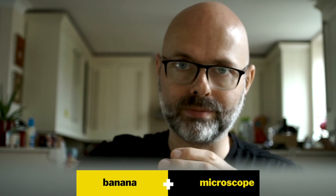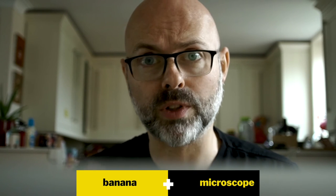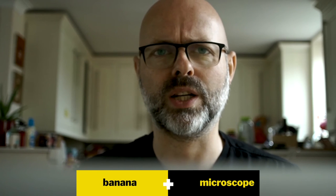Second idea: bananas, you peel them. So it's a case for a microscope to keep it safe that's a bit like a banana peel — the microscope sticks in there, you zip it up along the sides, and it keeps the whole thing safe. Not a fantastic idea, but let's see what happens. Third idea: looking at a banana through a microscope, what could we learn? There are all the fibres in the banana skin. Maybe banana fibres could actually be woven — a form of clothing — so instead of throwing banana skins away, we strip the fibres out and use them constructively. And because it's biodegradable, you could create a fabric that biodegrades in a better way.